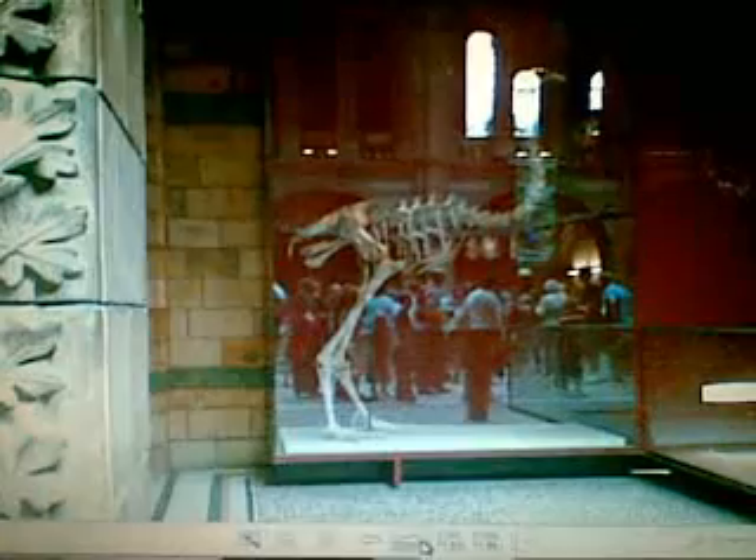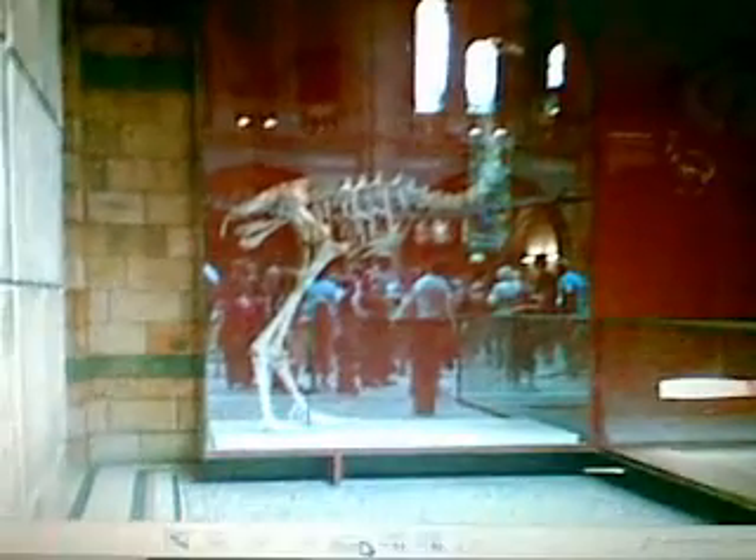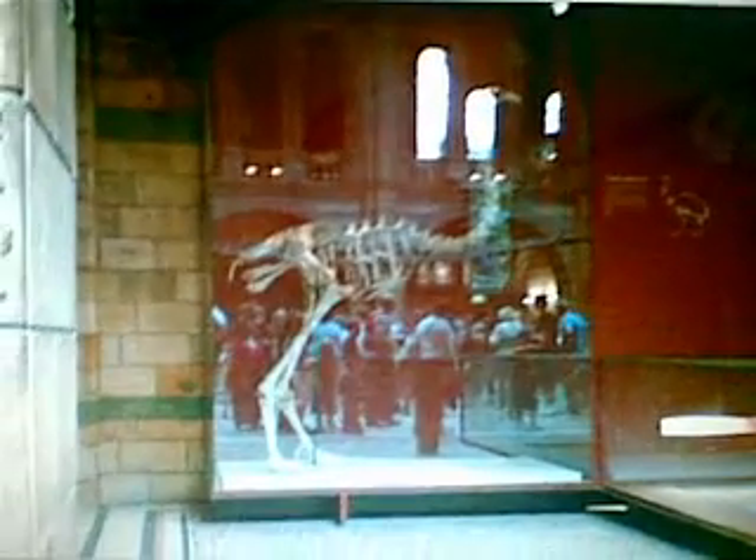Next we have some kind of ancestor of an ostrich or an emu or something. That was a replica, and this is the actual bones of one.